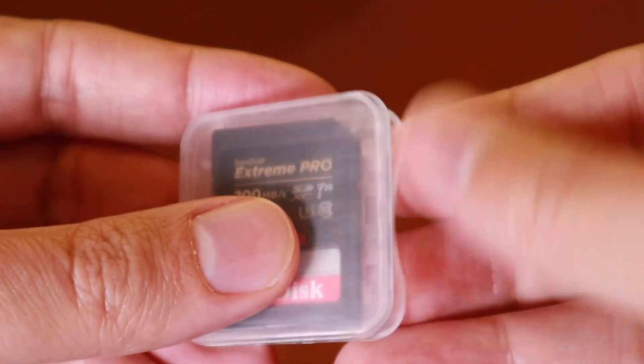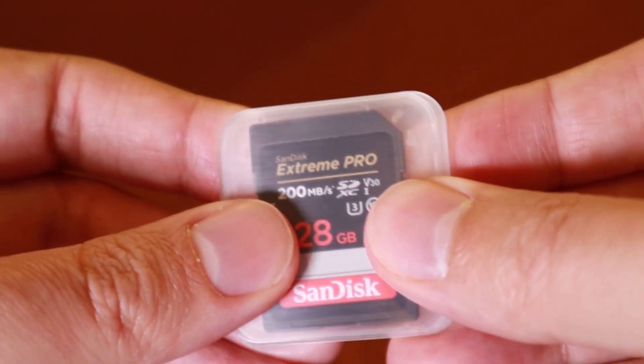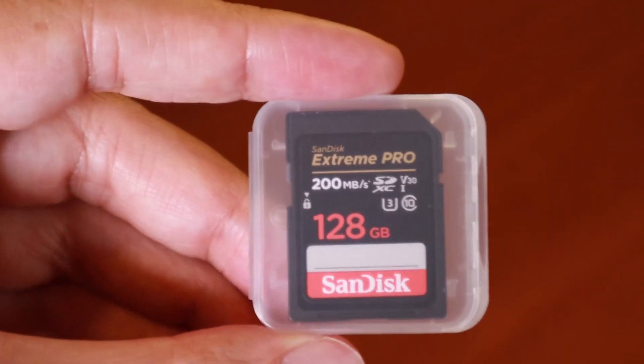I have used SanDisk memory cards for as long as I can remember, at least since 2005. I've never had an issue with them. I've never had any kind of data loss. They really are great cards, so if you're looking for a reliable high-speed card, definitely check out this one from SanDisk.